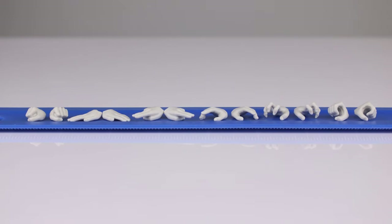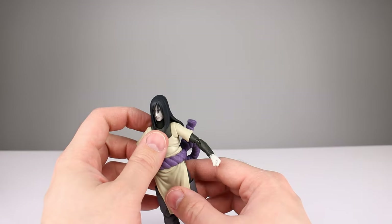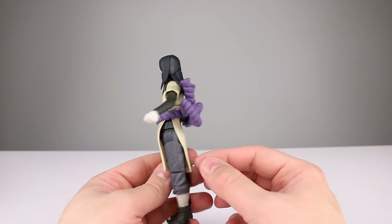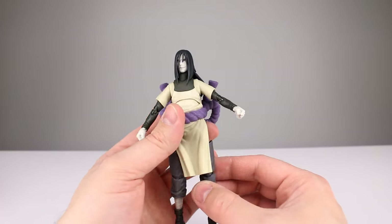For hands, you get a whole bunch — tons and tons of hands — which is really nice. He doesn't have any effect parts other than the snake arm, but I don't think he needs one. I'm going to give accessories a nine — that's a pretty good spread.